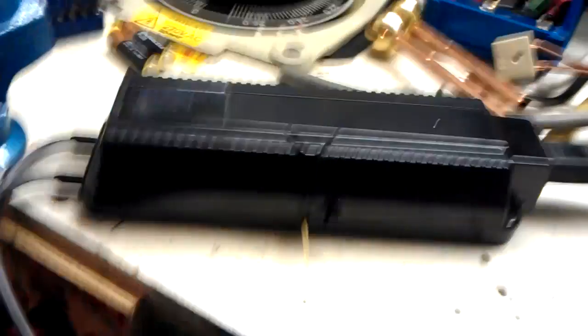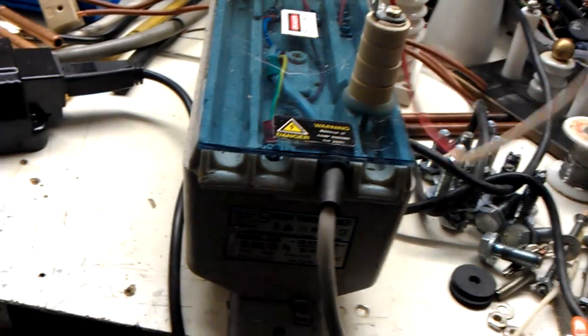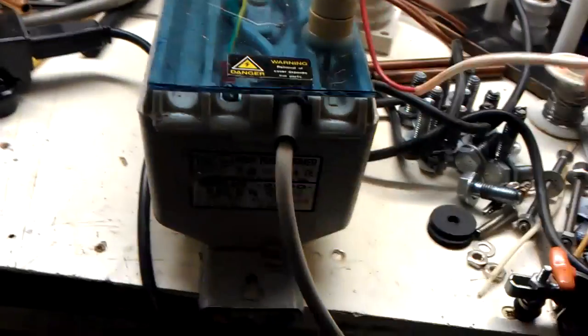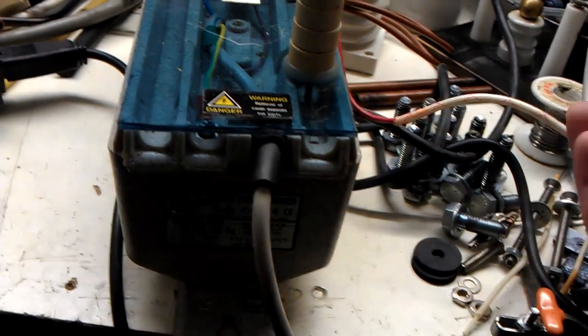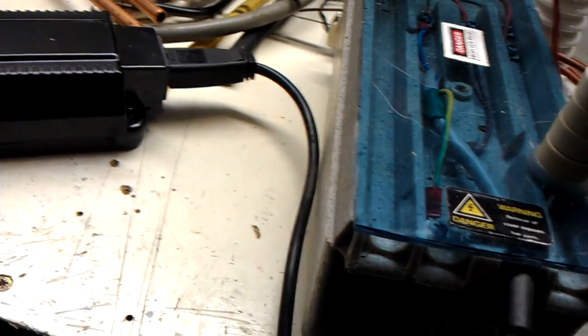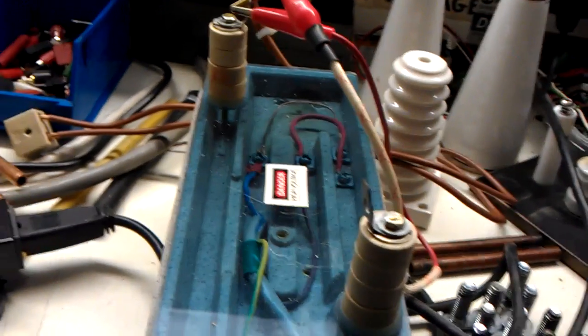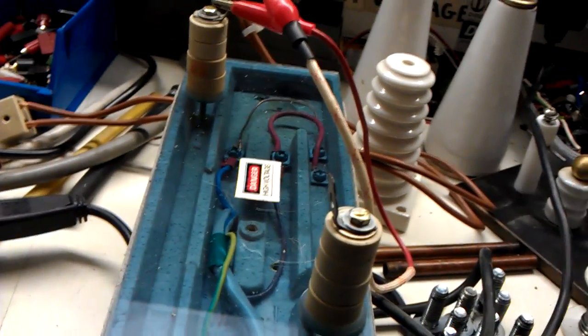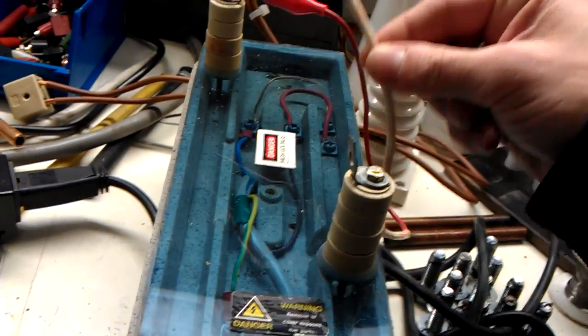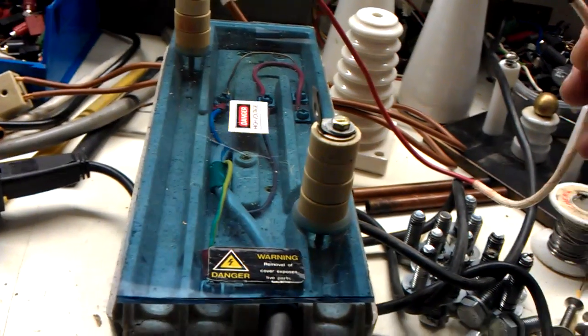That's the arcs on an inverter-style neon sign transformer. Now I'm going to show the arcs on a bigger one — on a traditional transformer. Now this is what the arcs look like on an analogue transformer.